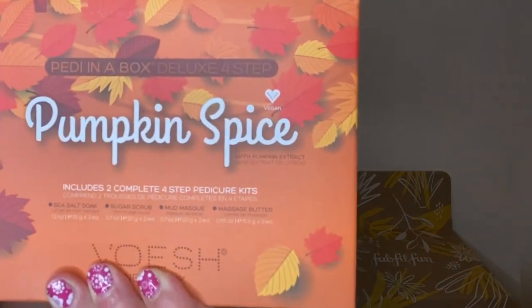The first item is one that FabFitFun selected for me — I didn't choose it. It's a pumpkin spice pedicure kit — I love pumpkin spice and my feet always suffer! It's a four-step treatment with a salt soap, a sugar scrub, a mud mask for your feet, and a massage butter. I can't wait to use it — I'm a flip-flop wearer so my feet definitely need more love.